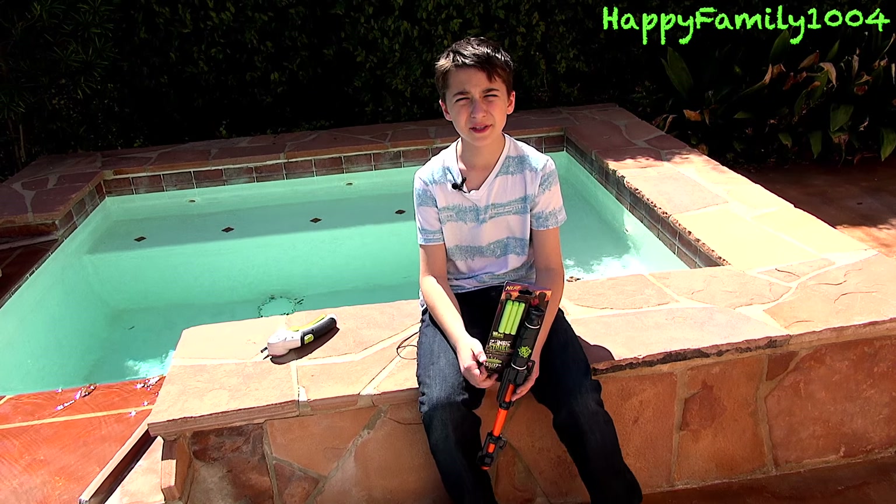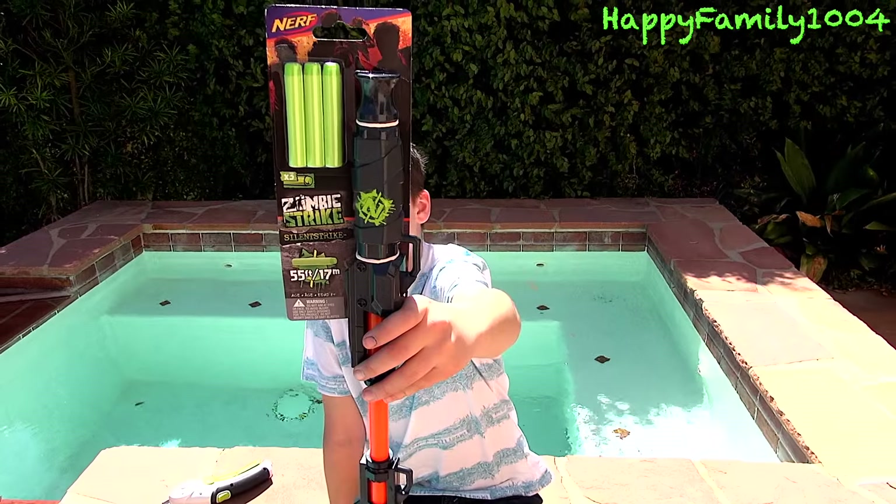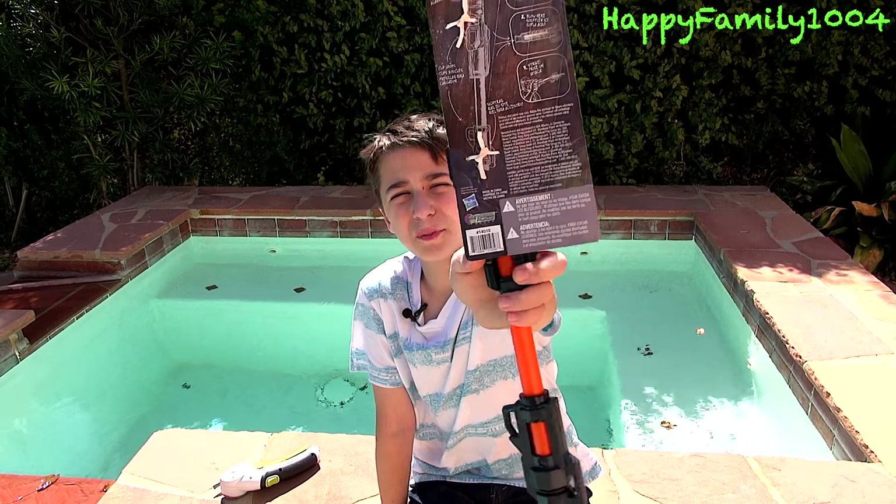Hi YouTube, today I'm opening the Nerf Zombie Strike Silent Strike. Here's the front of the package, and here's the back of the package.